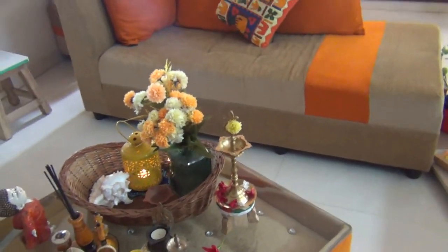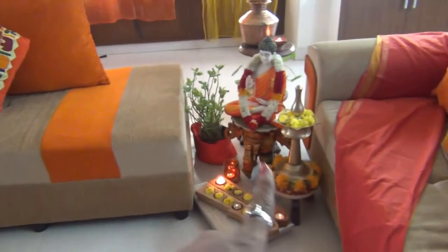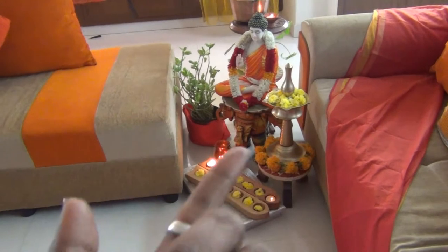Thank you and bye-bye friends. I'm going to do a decor here.